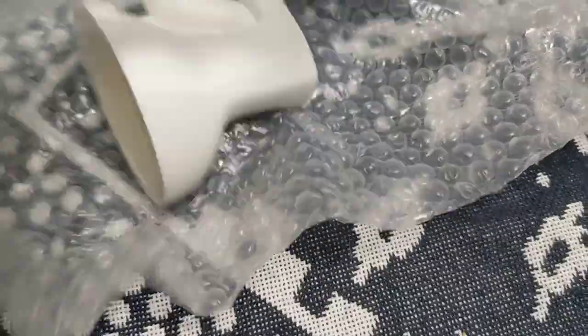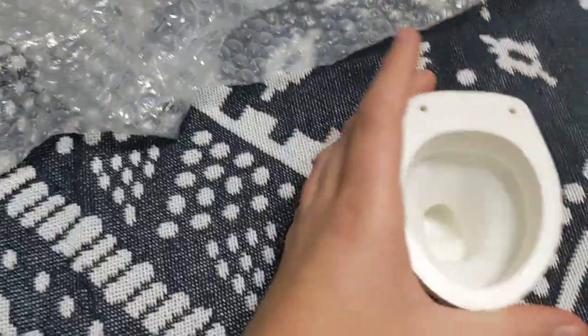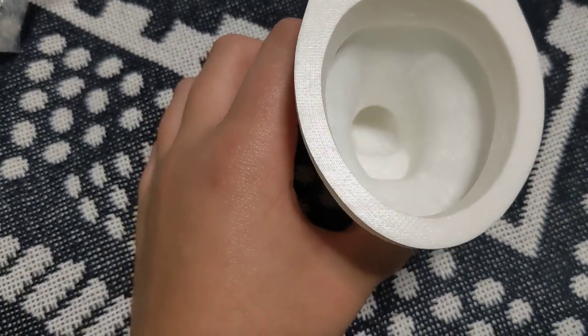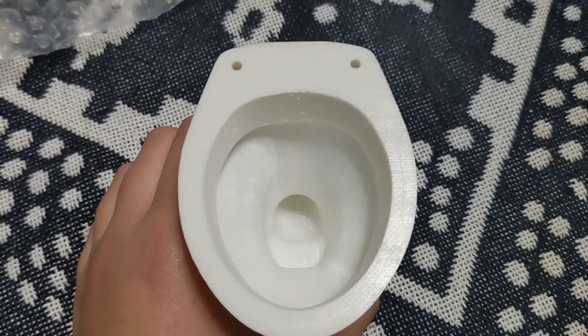Here it is, in all of its glory — the HopeSure mini toilet. This is my first mini toilet. I'll be excited to test this out. See you in the next video.